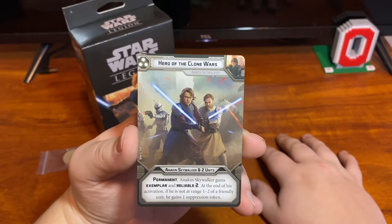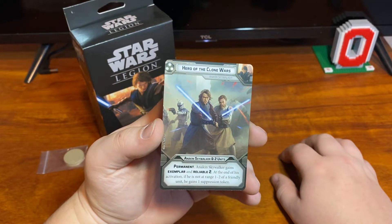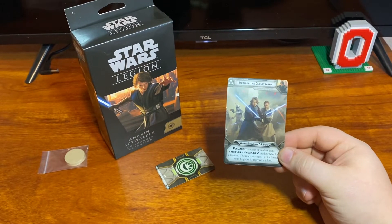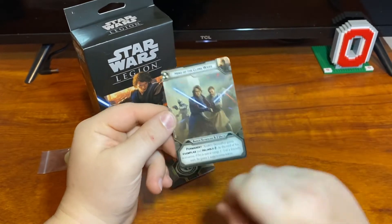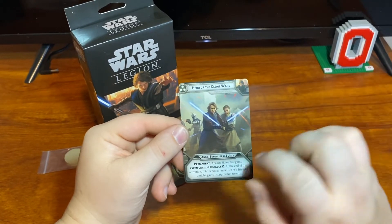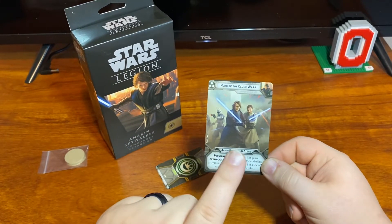His three-pip is 'Hero of the Clone Wars' — it's Anakin Skywalker in two units. Permanent Anakin Skywalker gains exemplar and reliable two. At the end of his activation, if he is not at range one to two of friendly units, he gains one suppression token. I would say this is probably his best card. I feel like this is a round one play for Anakin because, since he has exemplar and they just did that clone nerf, getting that reliable two every single round from round one means the clones — actually any unit, not just clones, the Wookiees, everything — can all spend his surge tokens. And he's going to be right next to enemies anyway, so he won't gain a suppression token off of that.